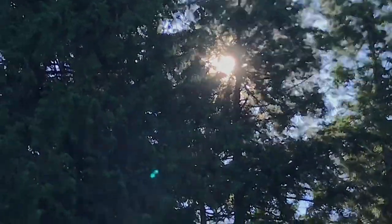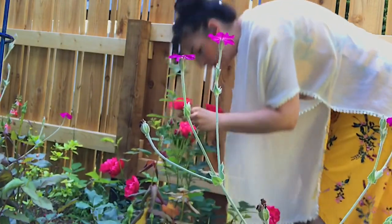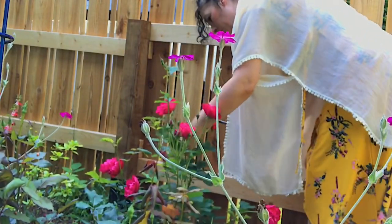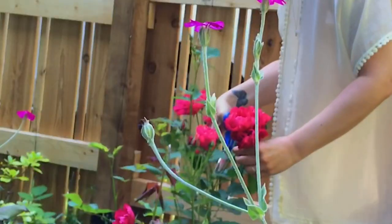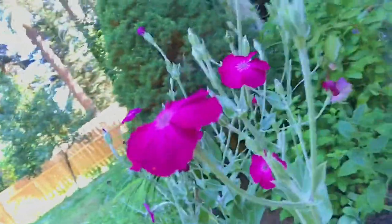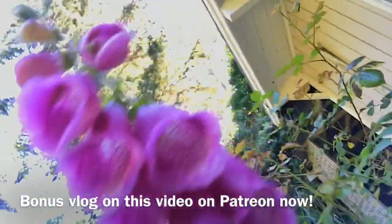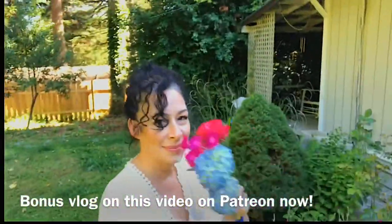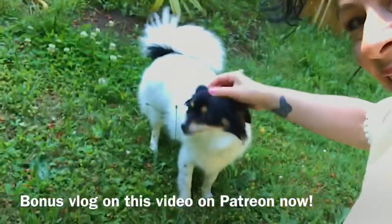Hi everybody, welcome back to my channel. I'm really excited about showing you this tutorial today. Before I do that, I'm gonna pick some fresh roses out of my garden and a few hydrangeas, grab Tilly, and then we'll head into the studio. I have a full-length video along with a vlog talking about how you can start and launch your own YouTube channel, some art advice, and a little backstory about me and my teaching — that's for patrons on Patreon. Let's head into the studio and begin this painting.